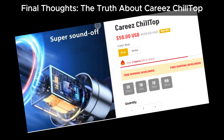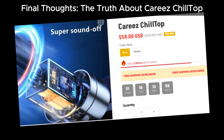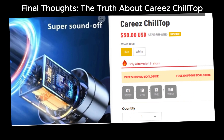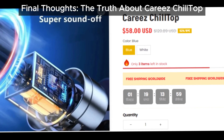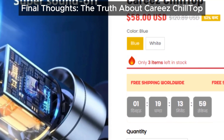If you found this review helpful, share it with your friends and family on social media. Let's get the word out and help others avoid these misleading products. Thanks for watching. Don't forget to like, subscribe, and hit the bell icon for more updates on products and potential scams. Stay cool and stay safe.